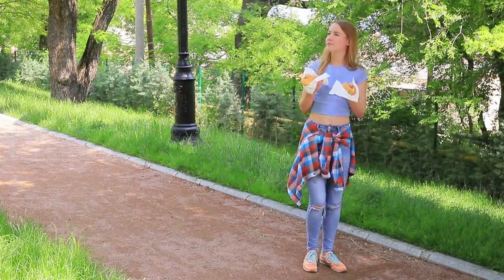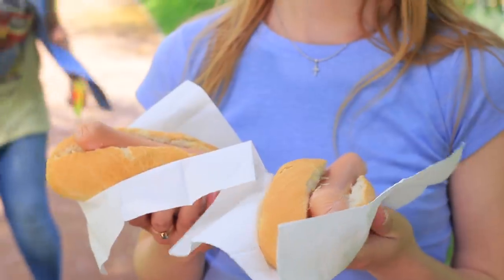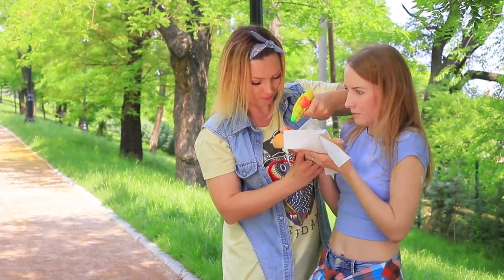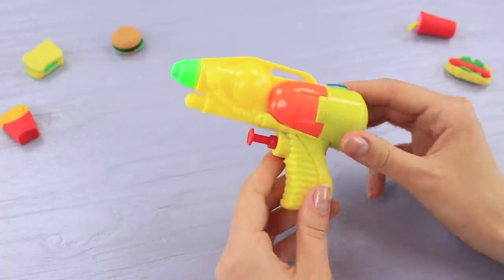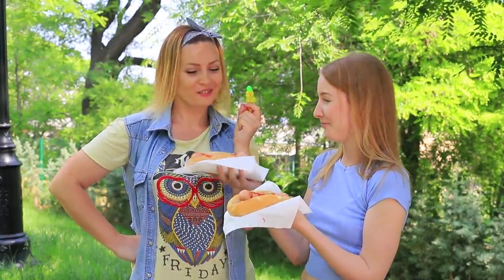I've got two hot dogs, one for my friend and one for me. Suddenly someone is threatening me with a gun — your hot dog or your life! It's my prankster friend holding a special ketchup gun. Fill a toy water gun with ketchup using a large syringe, then fire the ketchup at the hot dog. It's a great idea for a food fight!